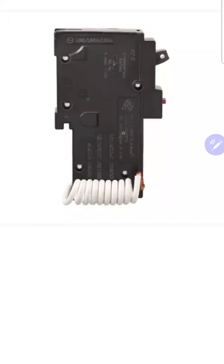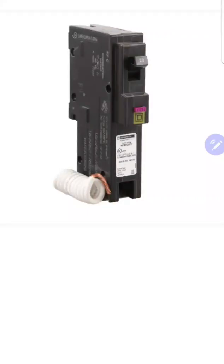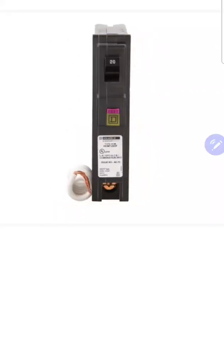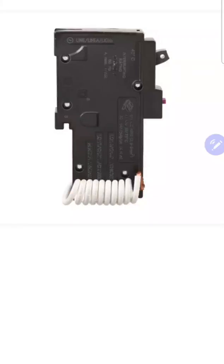A dual function breaker performs AFCI and GFCI technology built into one breaker — not to be confused with a combination arc fault breaker. I think that's one of the biggest misnomers in our industry: people think a dual function breaker is a combination breaker, or that a combination breaker is a dual function breaker. Let me explain the two. A combination AFCI breaker does two different types of arc fault sensing — it senses for parallel and series arcs — but it does arc fault technology only. A dual function breaker does combination AFCI and GFCI technology, all built into one.